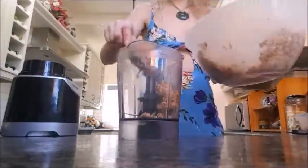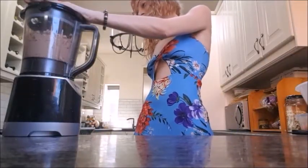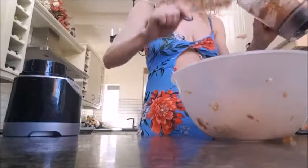Then put half the mixture into a food processor and blend until it resembles a paste. Re-add that to the other half of your mixture and combine it again.